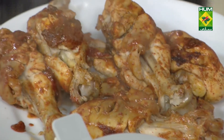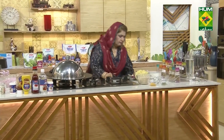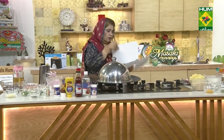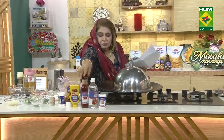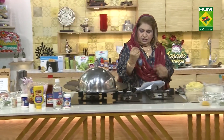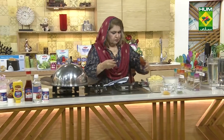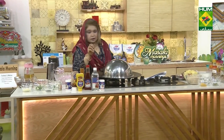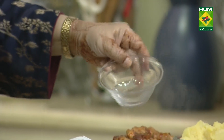I have boiled and mashed potatoes. I need to add salt. I'm going to add chili sauce, fresh coriander — 1 teaspoon — and black pepper, half a teaspoon.